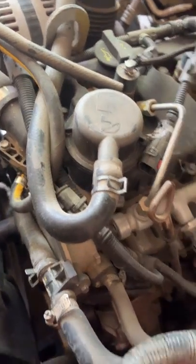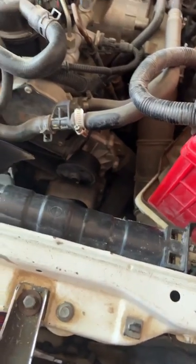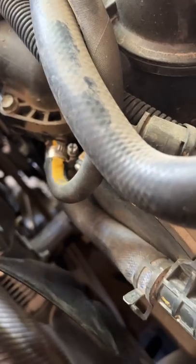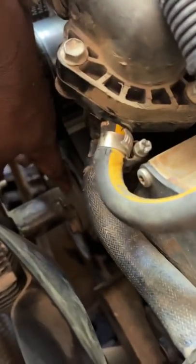The first problem with this Tunland is heating. To tell you the truth, this one cannot work well when you're using the automatic electric fan. You'll have to keep replacing them day in, day out. The better solution is to put a manual clutch fan and tie it to the belt directly.